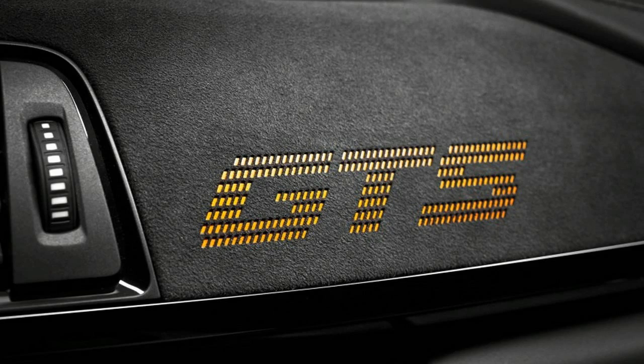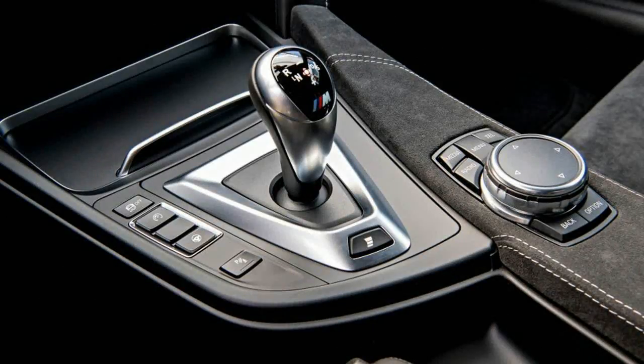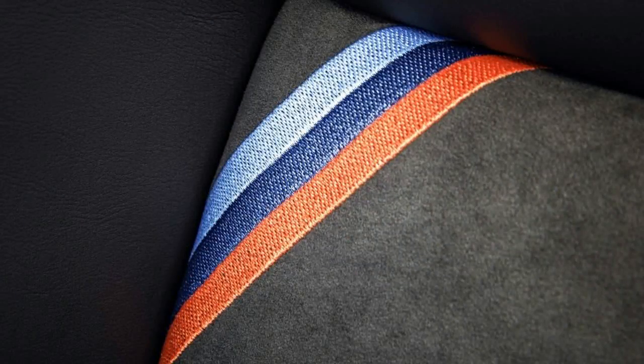Three-way adjustable dampers with external reservoirs and adjustable spring perches — they can lower the car by 0.8 inch for track duty — are employed here. The extra grip of the Cup 2 tires also required a change to the engine: the sump carries an extra quart of motor oil to avoid oil starvation in high-g maneuvers.